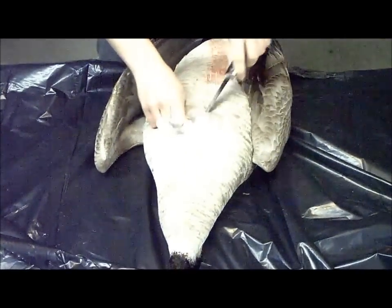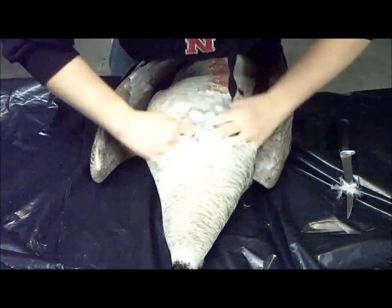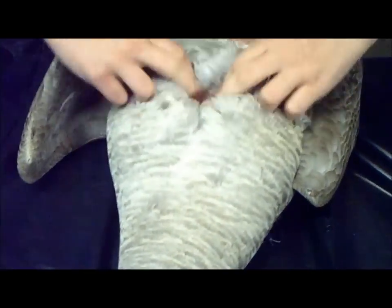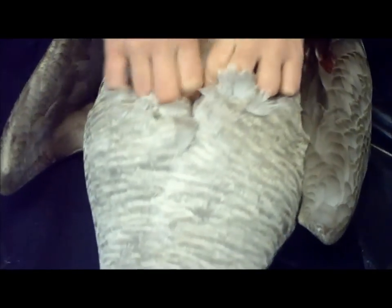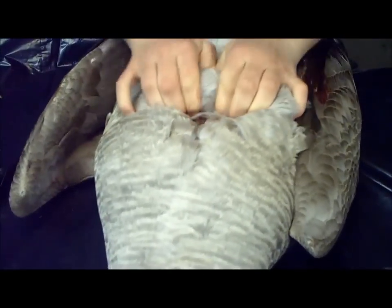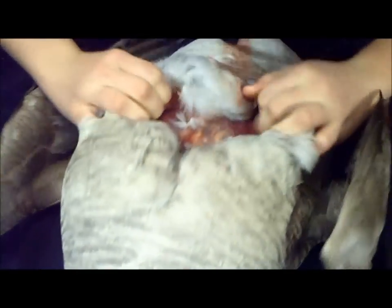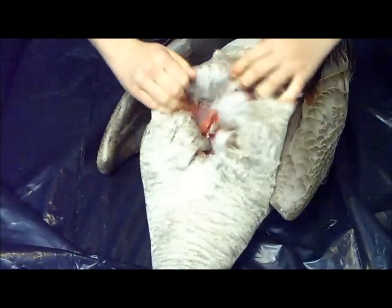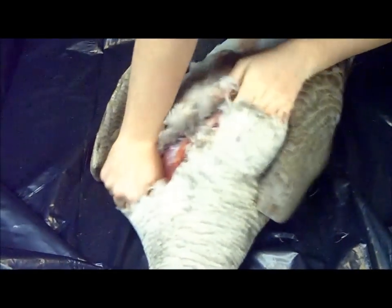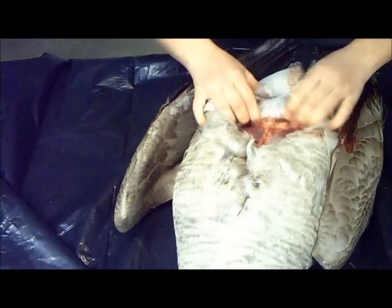Make sure not to cut your finger. So once you get the hole, you can start peeling it back. Just get your fingers down in there and rip out like that. Just keep doing that over and over until you get the meat. Then use your hand like this and push down so the meat gets exposed. You want to go all the way down until the breasts are all exposed.